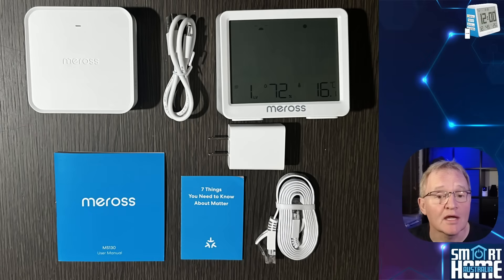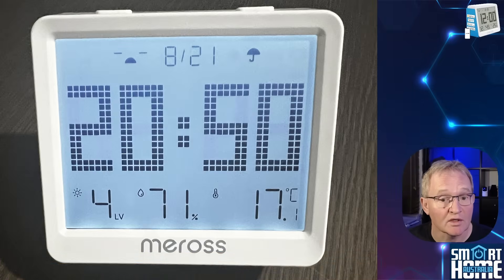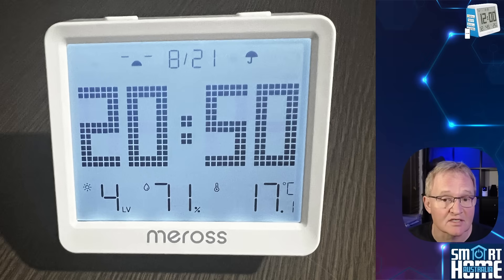Inside the box you get two main components. The MS-130H itself is 90 millimeters wide, 80 millimeters tall, and 42 millimeters deep — light and small enough to fit anywhere, yet heavy enough to feel substantial and well engineered. The MS-130H has a large 9.4 centimeter LCD display with backlight. The display is clear and has a viewing angle of 170 degrees.